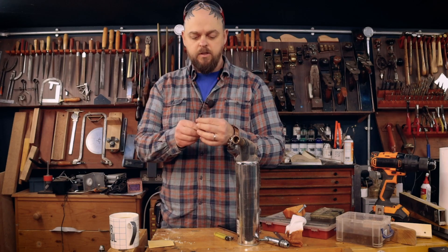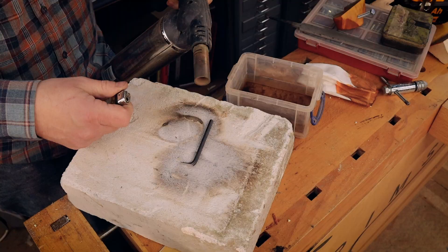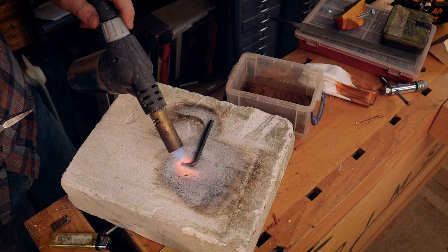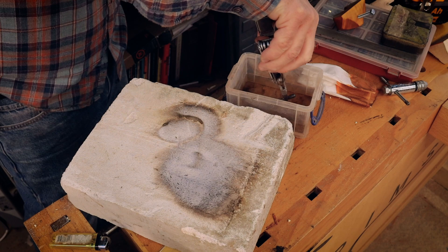Next up I'm going to heat this up to a cherry red color and then dunk it in water, and hope we'll have something very very hard. I will not need to anneal it or temper it afterwards — I don't think so, because it's such a small thing it should be fine.